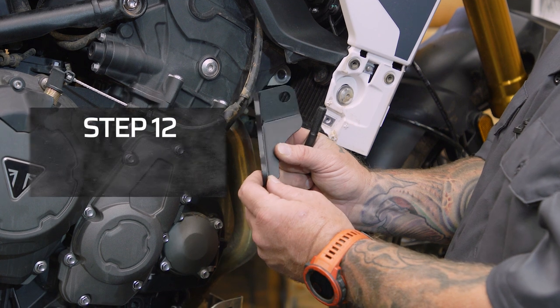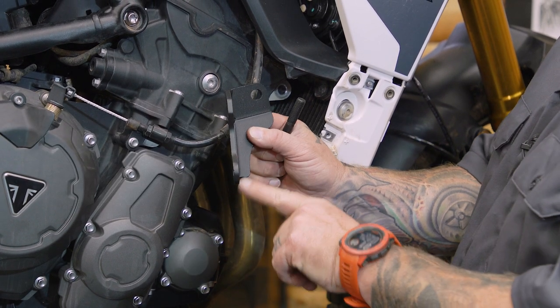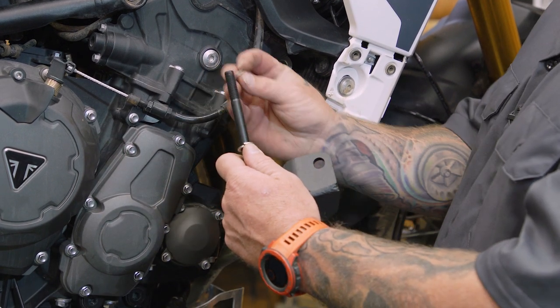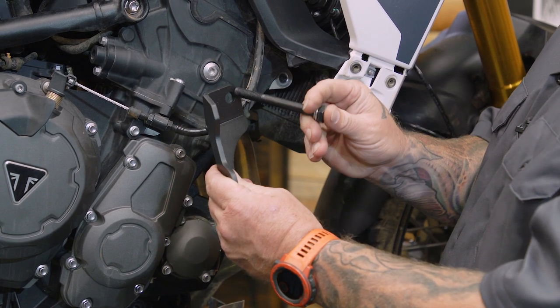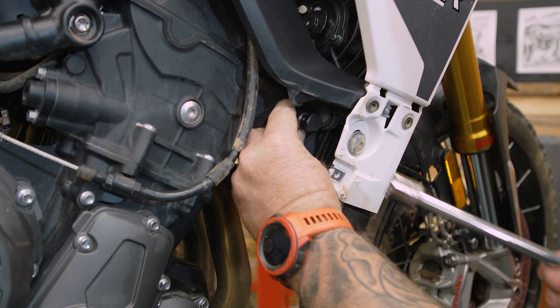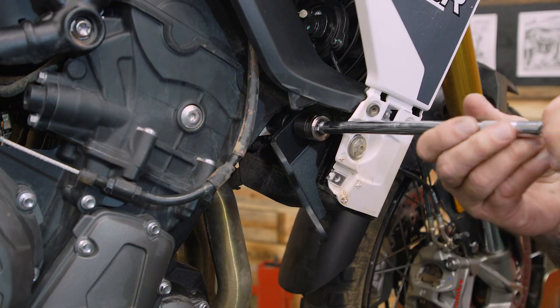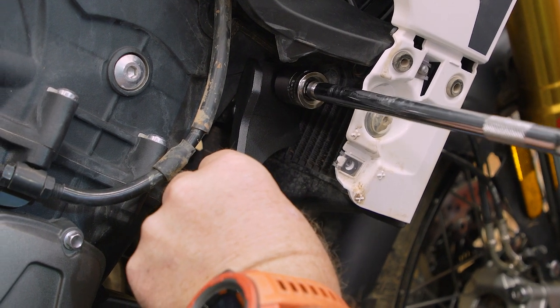Similar to the other side, we need to mount this bracket — it goes like this with the little ear down and that flat piece facing the back of the motorcycle. We're going to take our M10 by 90 bolt, put a 10 millimeter lock washer and a 10 millimeter washer on it. Take our other big spacer — the other side had two of these, this side only gets one — and thread this back into the engine mount, but don't completely tighten it up yet; we still want a little adjustment available in this bracket.